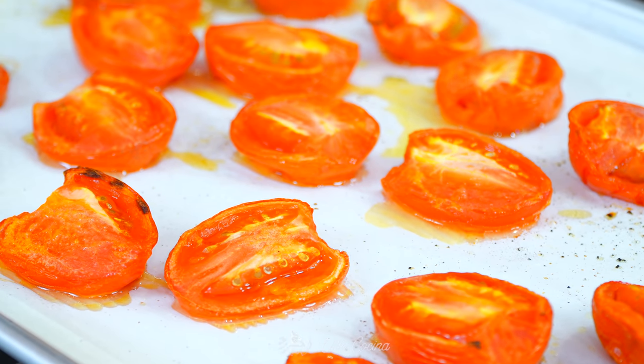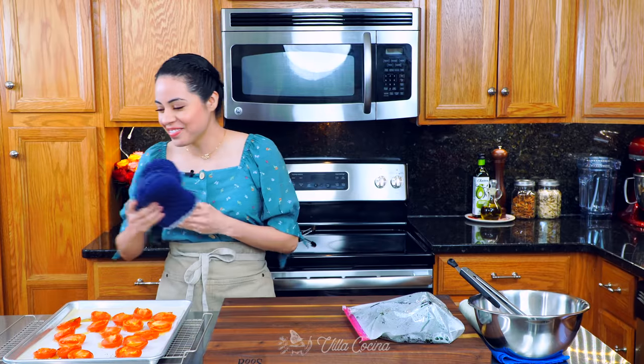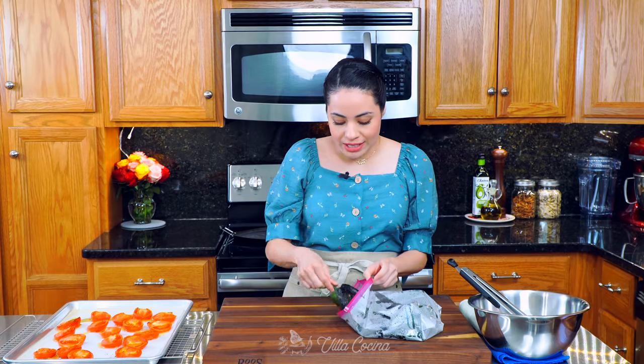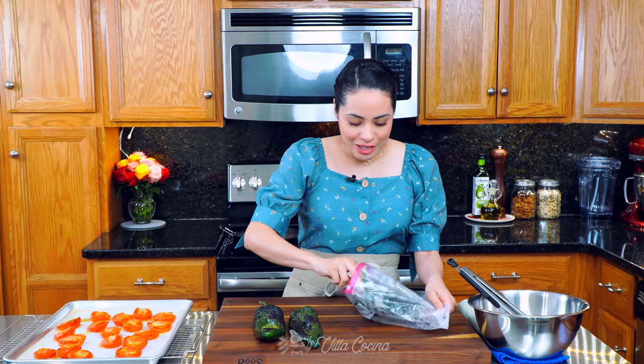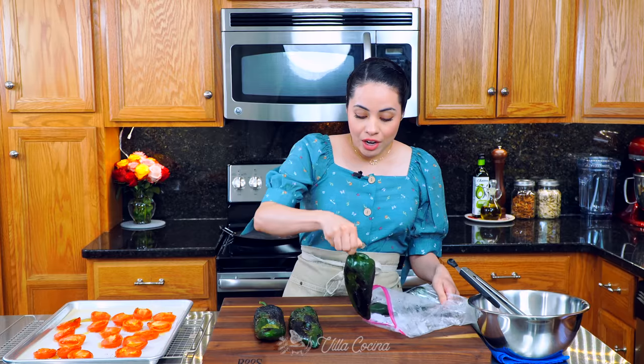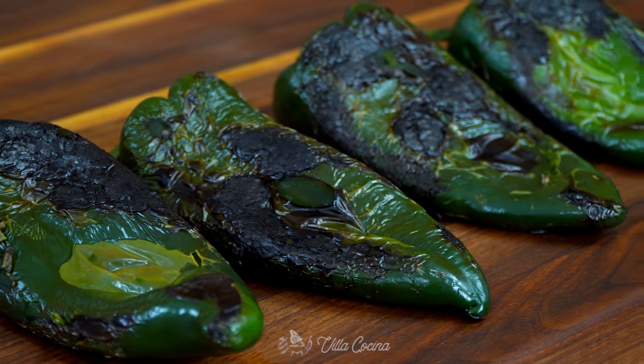The tomatoes are ready — they took about 30 minutes to fully cook and they smell amazing. Now it's been about five minutes, so we have to take the chiles out. They're still hot but we don't want them to stay in the bag too long. The skin has started to loosen up. Be careful if they're too hot — you can use tongs. We're going to allow them to cool down so we can work with them more easily.